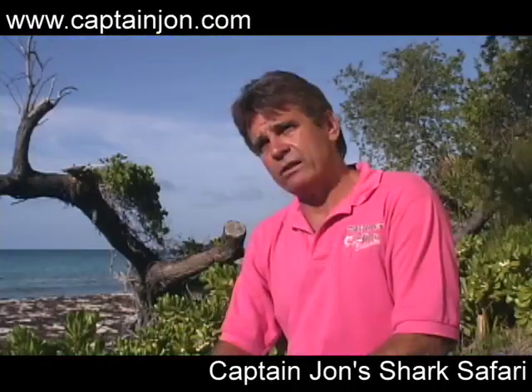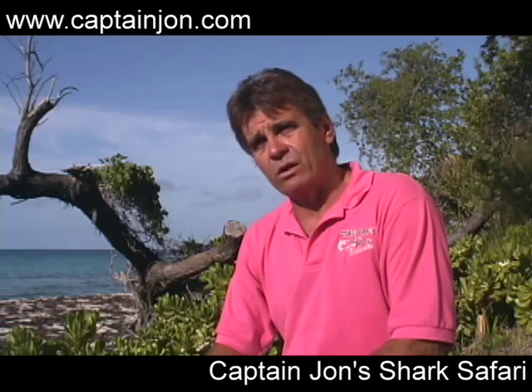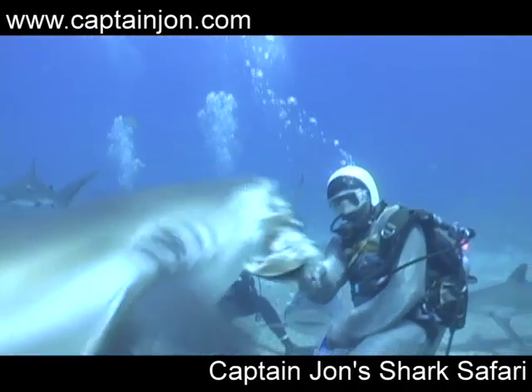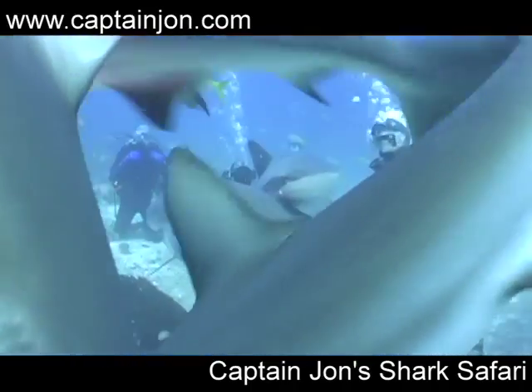It's very important — and we've done this since we started about 20 years ago — is that we don't hand feed the sharks, because sharks learn behaviors very quickly. We don't want them to associate a hand with food, because if we are hand feeding the sharks, then they might start going around and trying to bite at people's hands.